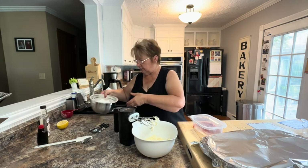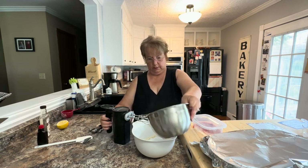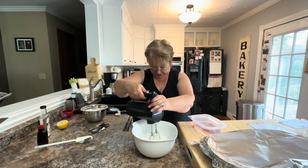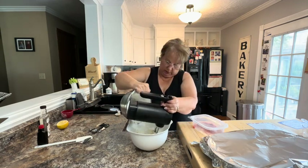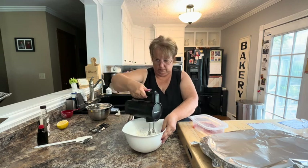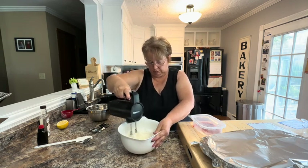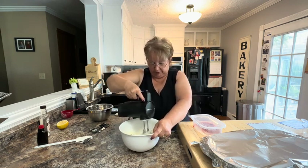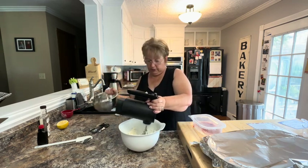I'm going to start gradually adding my powdered sugar. It looks like it's getting really thick, but we still have one more thing to add to our icing that will help thin it a little bit. I'll add the rest of my powdered sugar now.